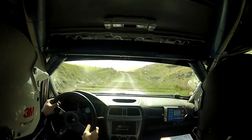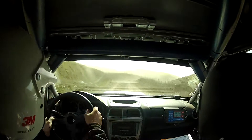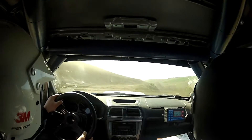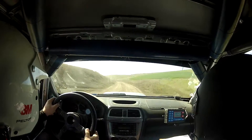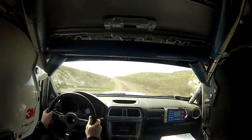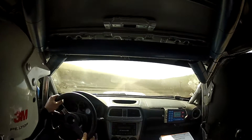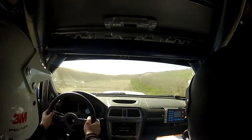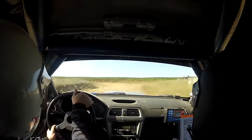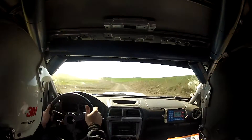Into right 4 plus over small crest. Then right 4 minus. Then left 5. Into right 6, 180. Then right 5, into right 6, 180. Then right 3 short, no cut. Into left 3 minus, no cut. Then left 5 over water. Into right 6, 180.